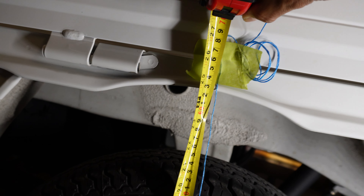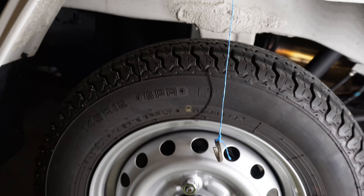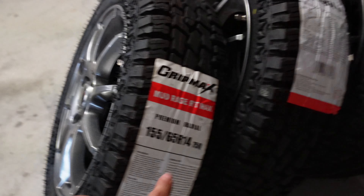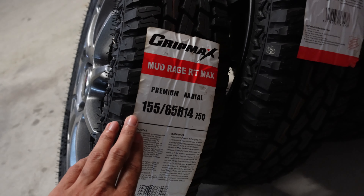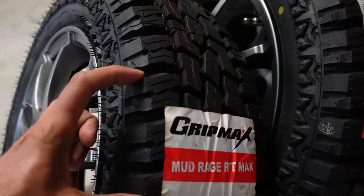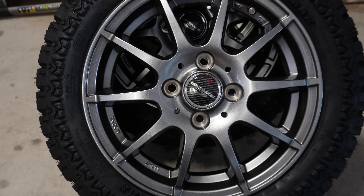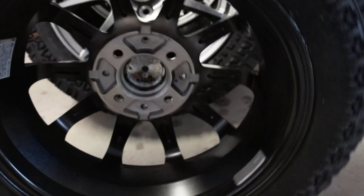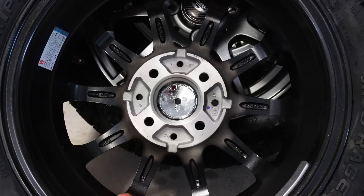We'll do the same thing for the rear as well. The tire is about the same distance from the body — about 11 millimeters or 1.1 centimeters — and the rim is again close to 2 centimeters or 20 millimeters. The ride height to the center of the arch is about 62.5 centimeters.